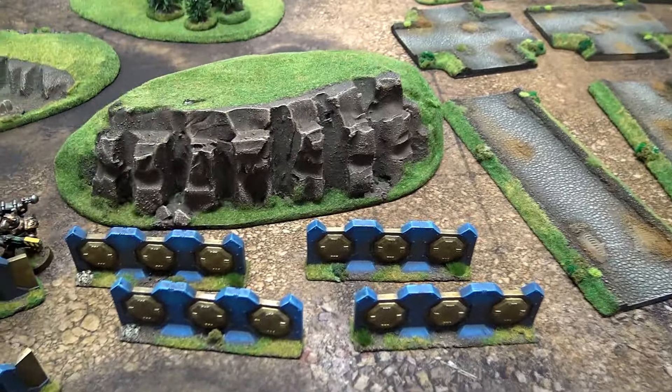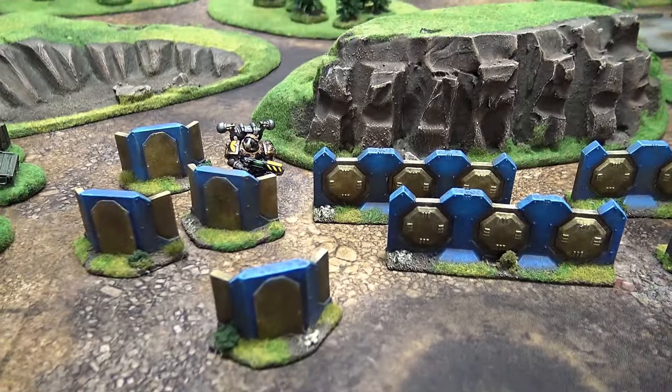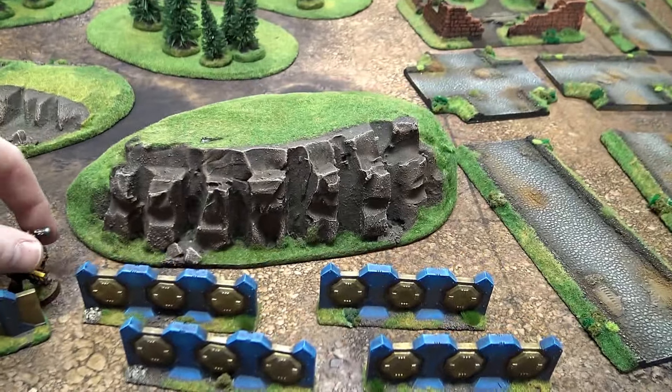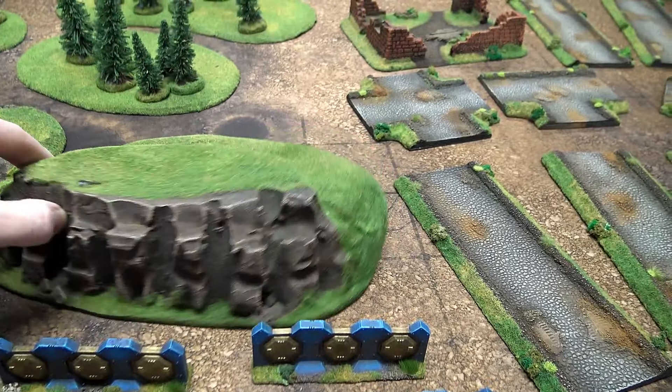Fantastic-looking stuff. And then you can tell from our test miniature right there — our venerable Iron Warrior — exactly how big they are.